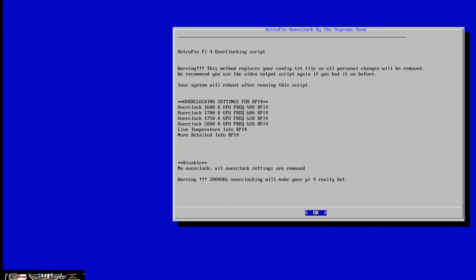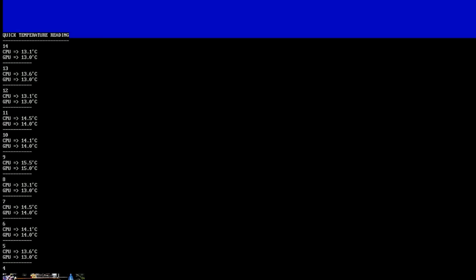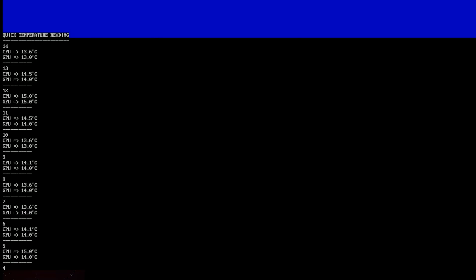Real quick before I go — I decided to do a live temperature test so you can see some other accurate readouts of the Pi 4. It's still water-cooled. This is after it's been on for about 30 minutes to close to an hour, including video recording and playing around with it. The temperatures are still holding somewhere between 13 and 15 degrees Celsius. I did overclock this — it's still overclocked right now. Then I turned the overclock off, re-ran the test, and got 8 degrees Celsius. Please consider subscribing, liking, and sharing the video.